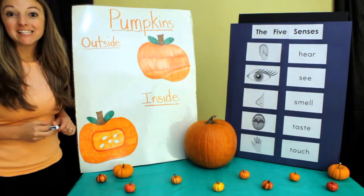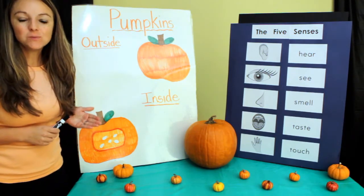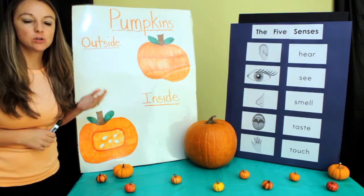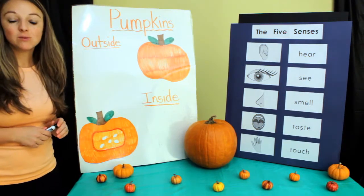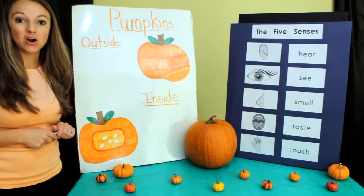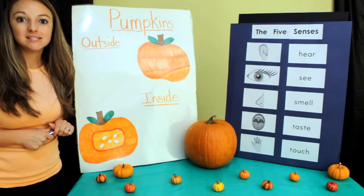Let's explore the outside of our pumpkin. As we think about and describe what our pumpkin is like, I'm going to write some words up on this chart to help us remember what it's like.